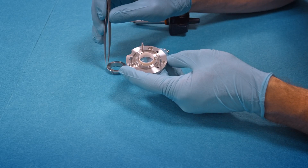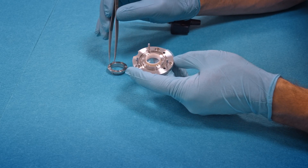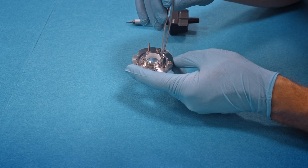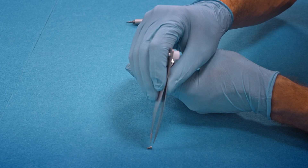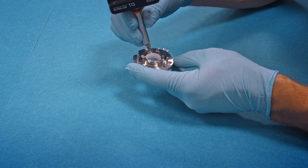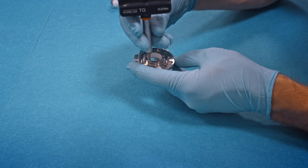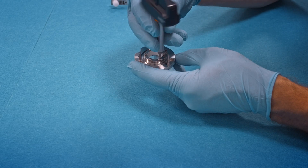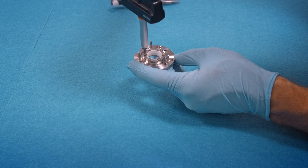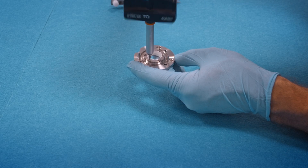Then we attach this metal flange with the six screws already inserted. You must be careful not to damage the sapphire window during assembly, so you need to gently screw in the screws with the provided torque control screwdriver. In the first step don't completely tighten the screws — just screw them in, and once all the screws are in position, apply the torque with the provided tool.